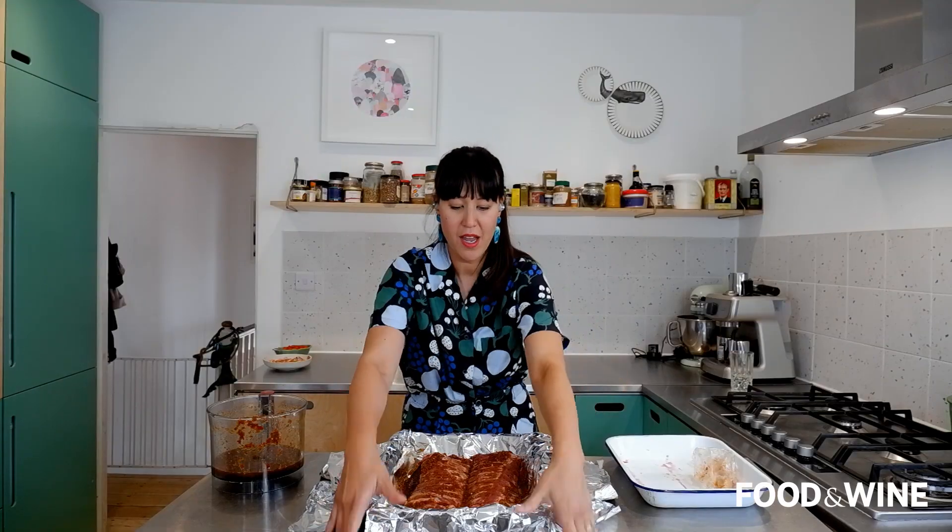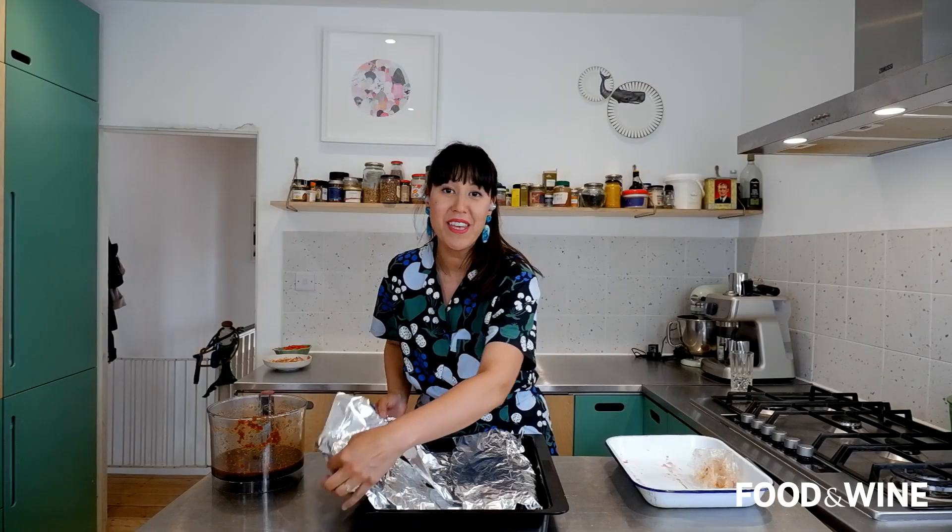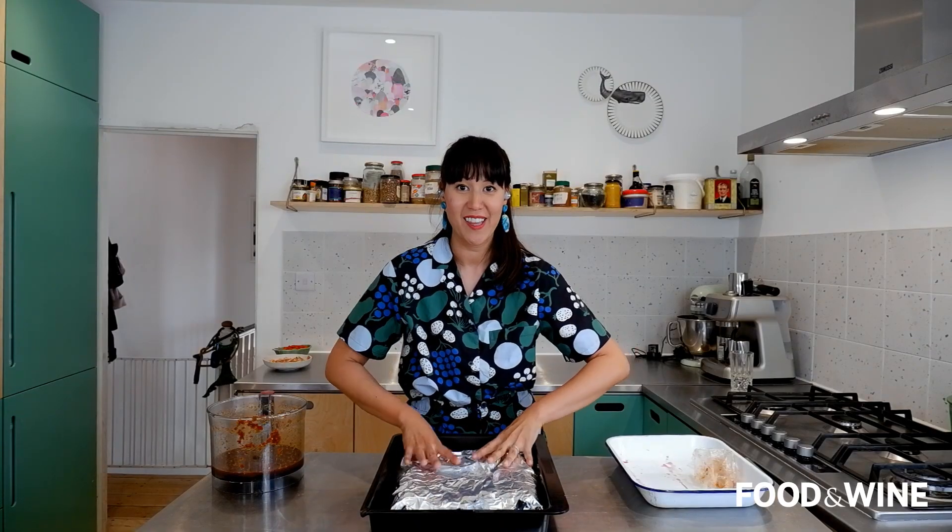I'm going to wrap the ribs up with foil and pop them into the oven for two hours, then put my timer on and check them after that.